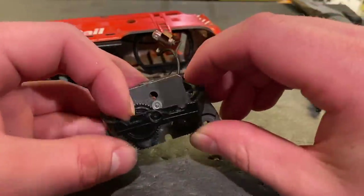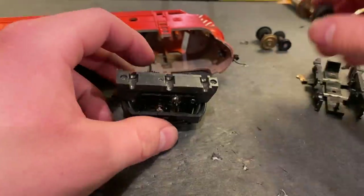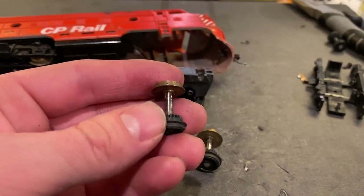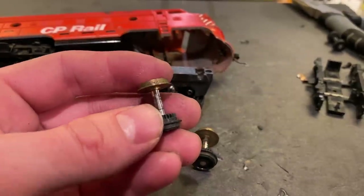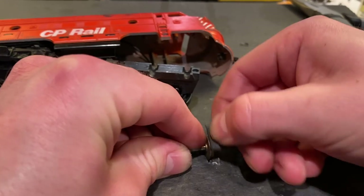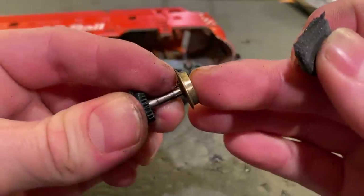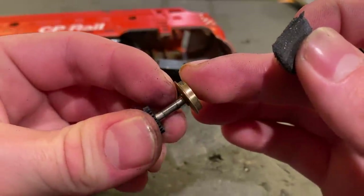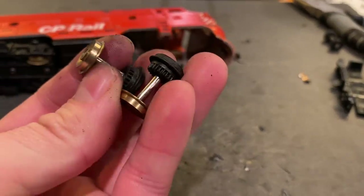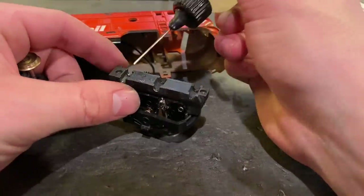Anyway, I think we can start reassembling this whole thing now. These wheels have certainly seen better days, so we're going to take a track eraser and just scrub those up a little bit and make them nice and shiny. Just look at the difference — it's absolutely wild. I think those are looking a little bit better. Now let's throw some oil in this thing and get the rest of the drive back together again.